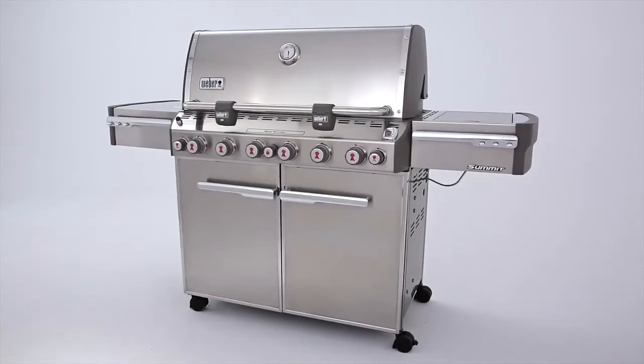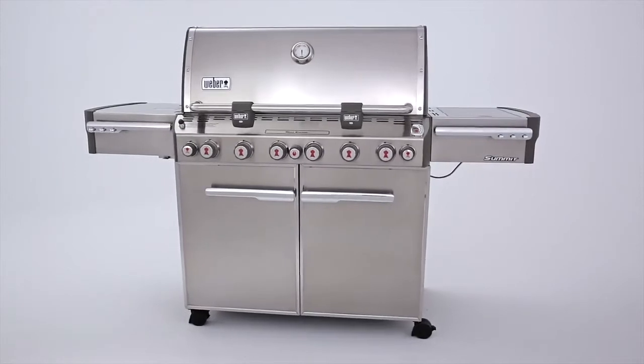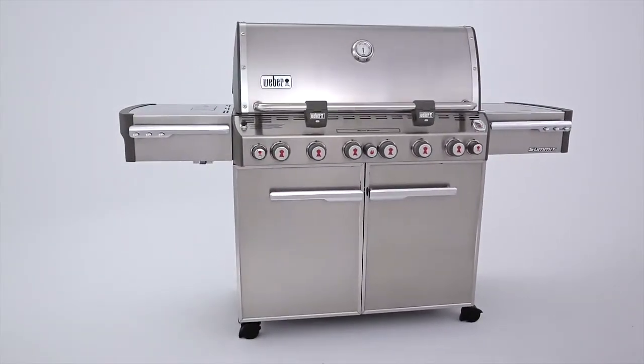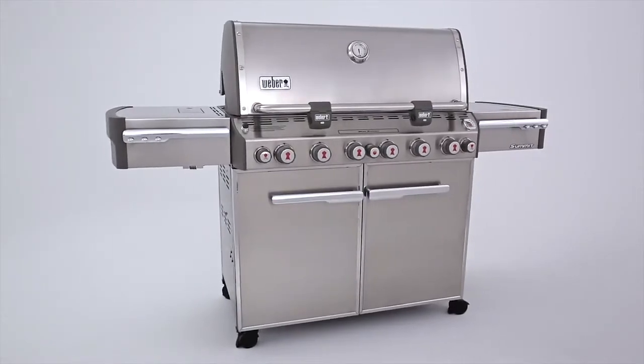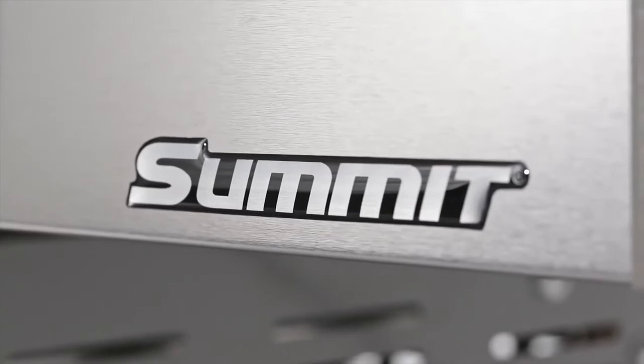If you're searching for the pinnacle of high-quality gas grill elegance, you have found it in the Weber Summit S670. It's a backyard dreamer's wish come true, with all the high-end features necessary to flex grilling muscles not previously known or used.